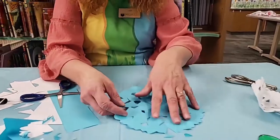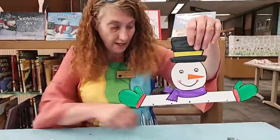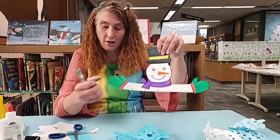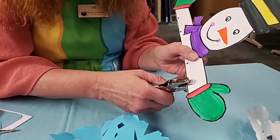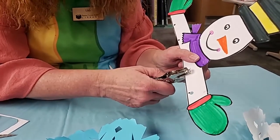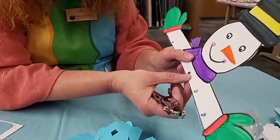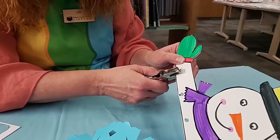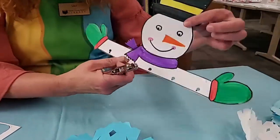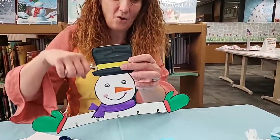Now you're going to come back with your template and use your hole punchers. We're going to punch a hole above each of the dots that are on the template. Be careful that you don't cut all the way to the bottom or it's not going to hang very well. If you want to hang it somewhere, punch a hole at the top too.